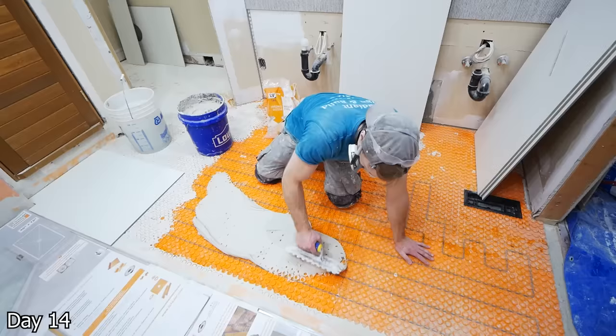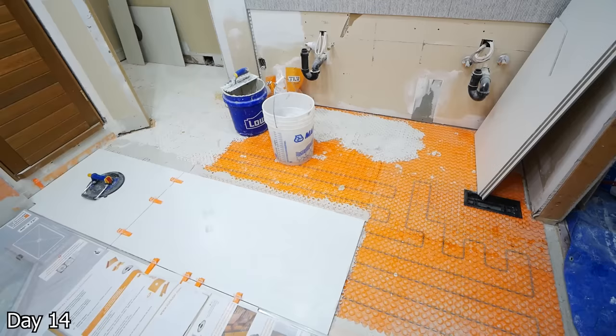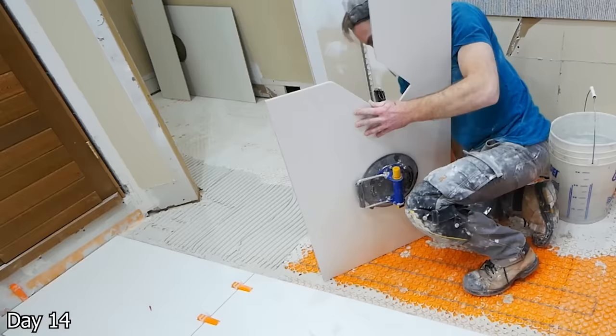On another note in regards to the tiles for the floor and the walls — they're obviously the same white tile, same size, but the walls we have the glossy, and then for all of the floors we have a matte finish so we don't go slipping and sliding everywhere.